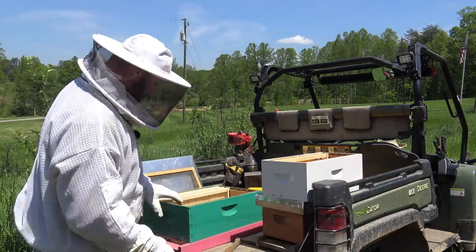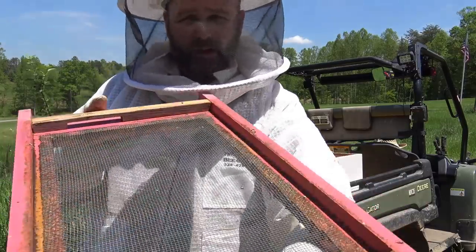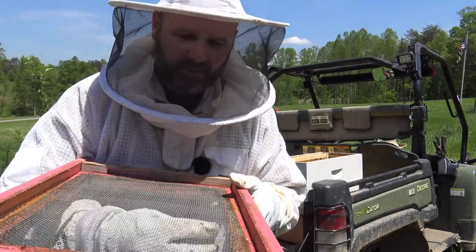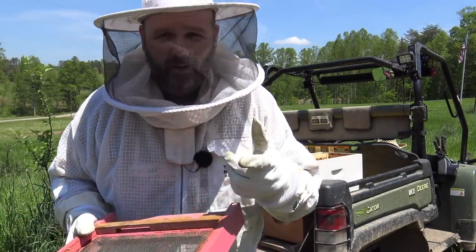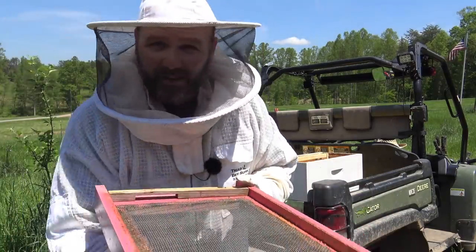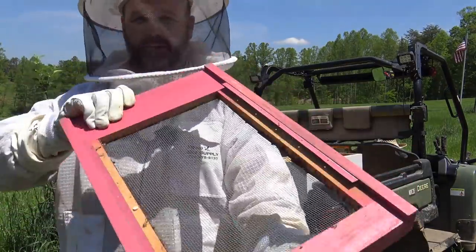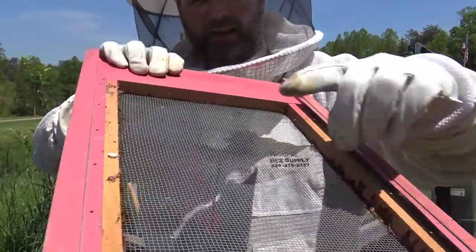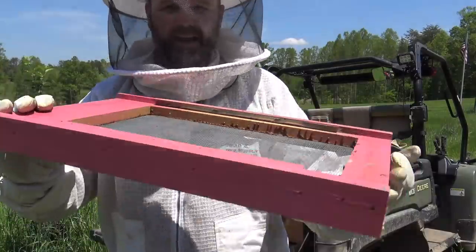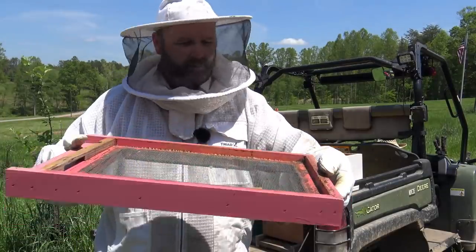On the bottom of the hive we have what's called a screened bottom board. The screened bottom board allows varroa mites and any invasive species such as hive moths or hive beetle larvae to fall right through the wire and never get back into the hive, and it helps ventilate the hive and keep it cool. In the wintertime, flip it over — there's a little slot and you slide a piece of corrugated plastic in and that seals them off for winter. It's like a little drawer.